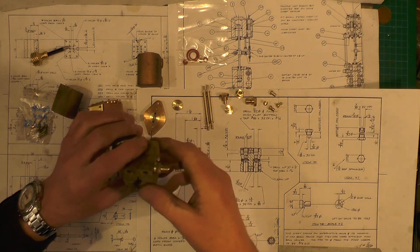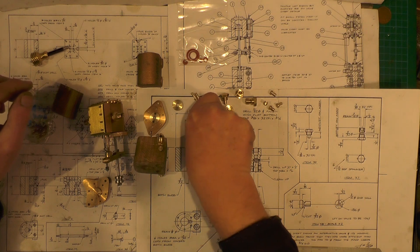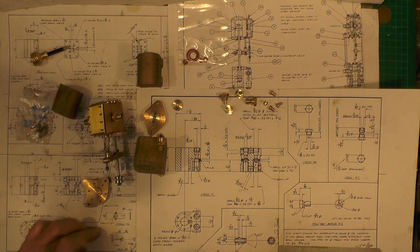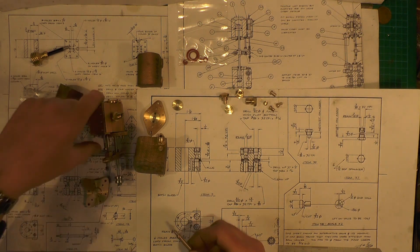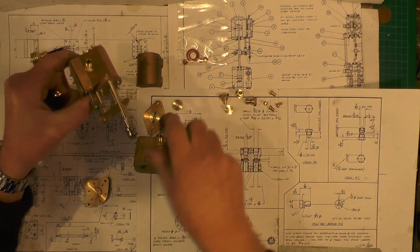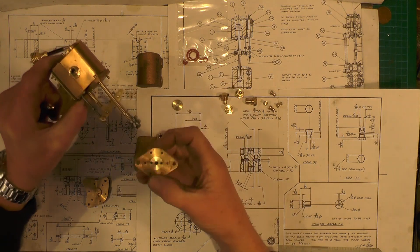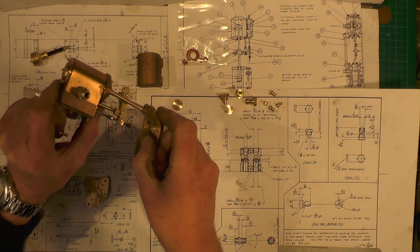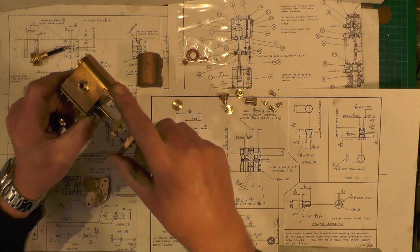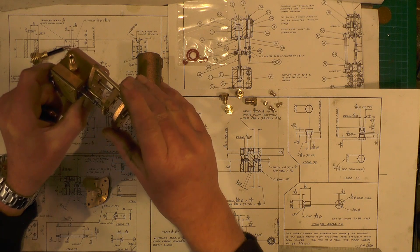Once it's dropped into the ball — just off camera I made these struts, which is item 33. There are two of them and they're going to hold the whole job lot together. Once that cover goes onto the pump, that strut's going to fit in there like that, with two 5BA nuts on, one on each side of the pump.